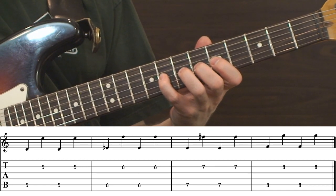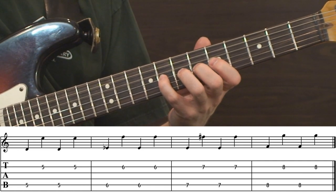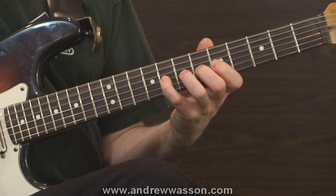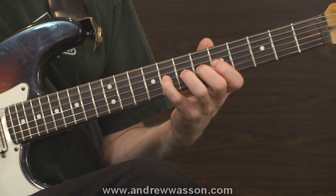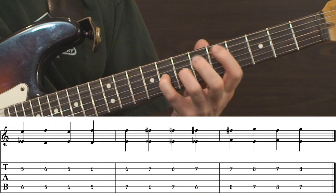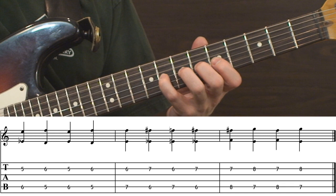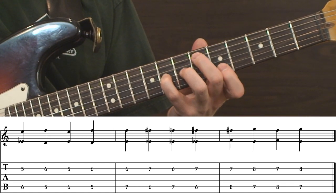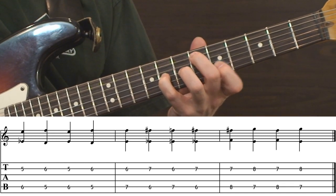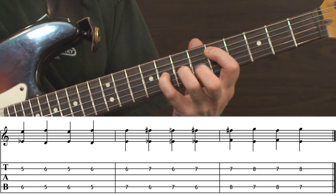That's a very good one for developing independence of each finger, but we can actually take this exercise a step further yet. We can expand it to include two fingers — almost like a dual movement that's going to allow the fretting hand to be pushed to a higher level of overall technical development. We're going to use the middle and index fingers on the sixth and fifth frets, and then flip them, operating like that with the first two fingers.